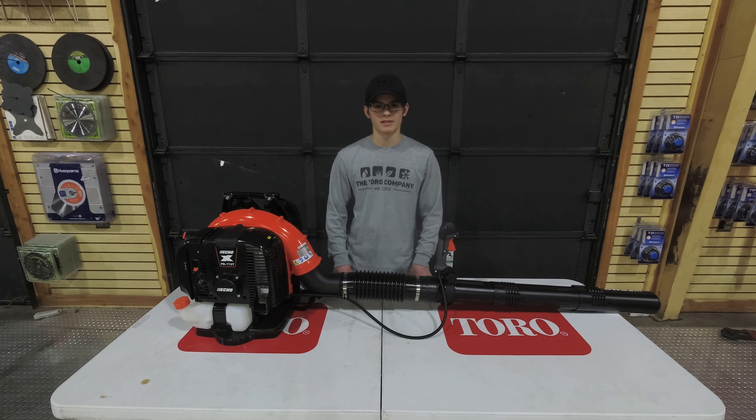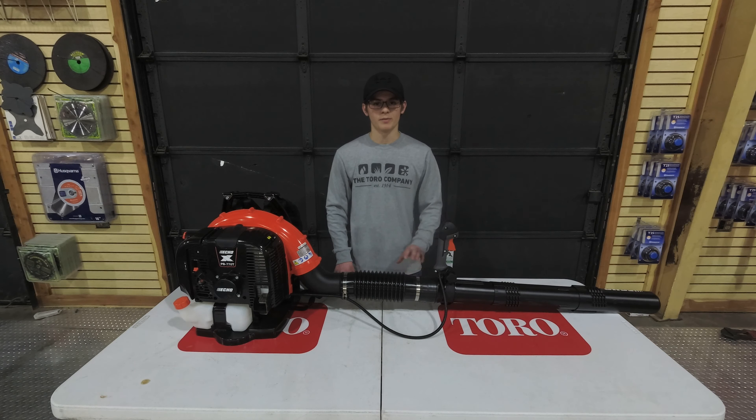Hello, we're here today at SLE Equipment located in Nashville, Tennessee, and today I'll be going over the ECHO PB-770T backpack blower.